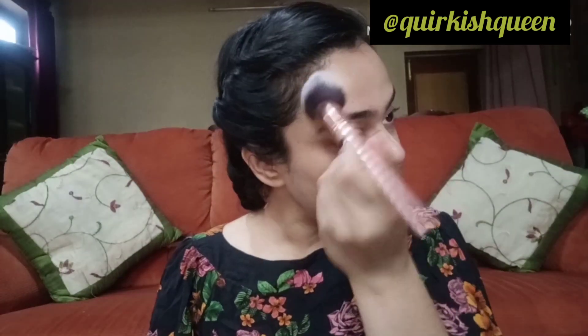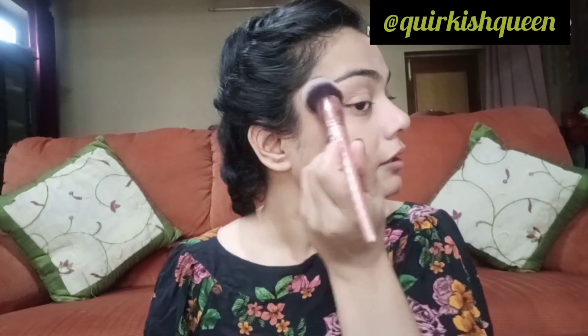This is very trending on TikTok. When you watch videos on TikTok, people are doing this trick and their results are very good. We apply the powder on our face so that it doesn't sweat.